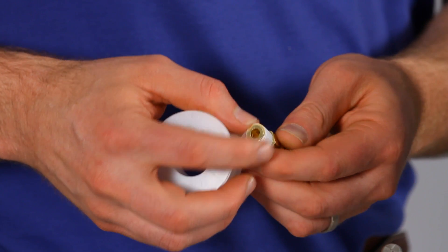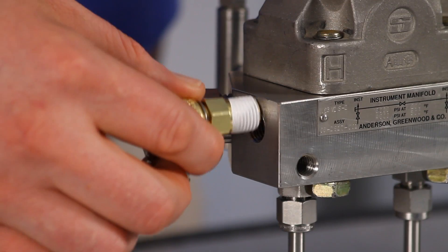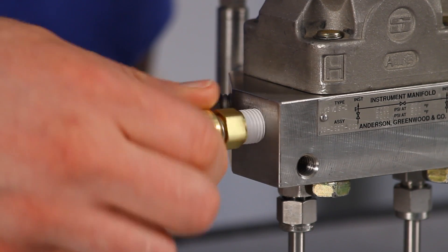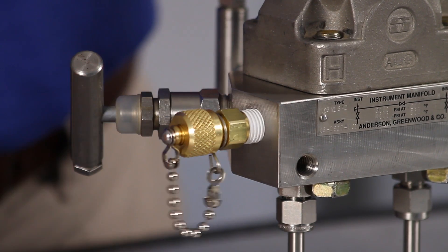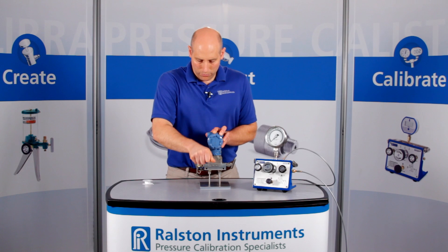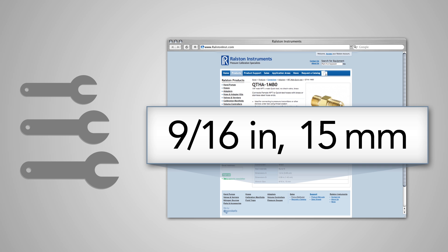To install the adapter, start by applying thread sealant to the male NPT end. Then thread this adapter into the female NPT port of this transmitter and secure it tightly with a wrench. Refer to our website or catalog for specific wrench sizes to go with each adapter, so you know which wrench to have handy.